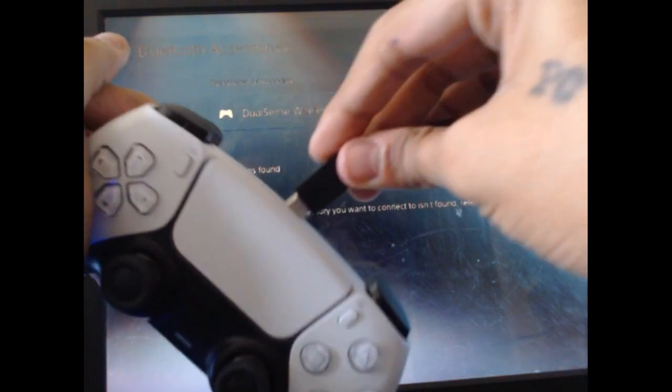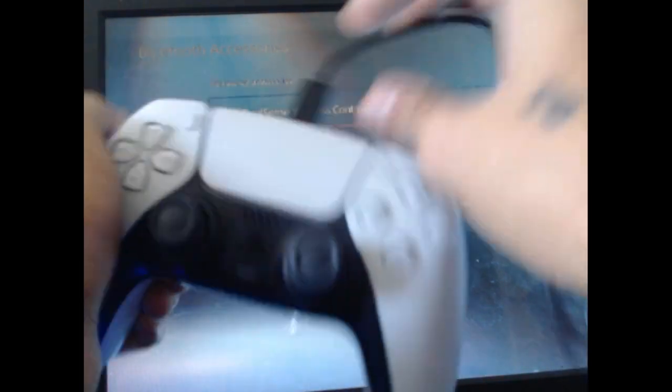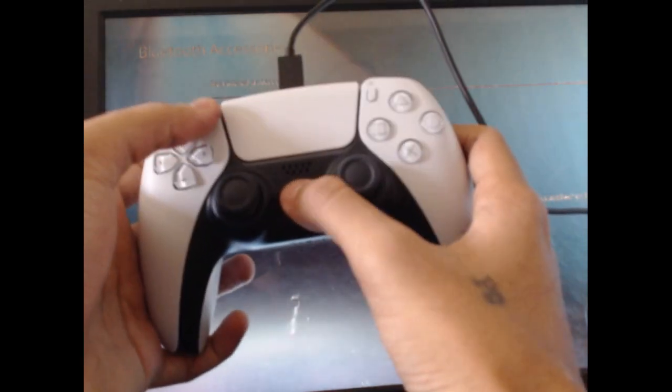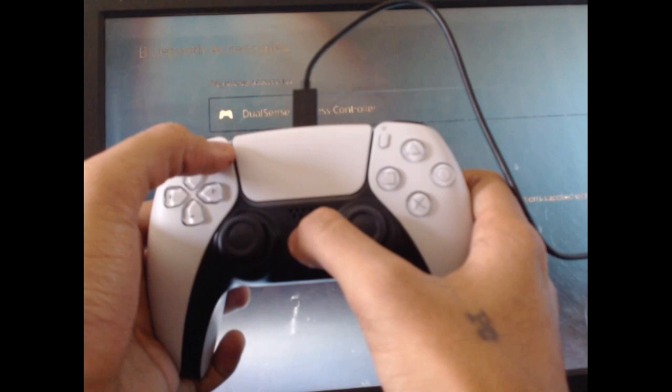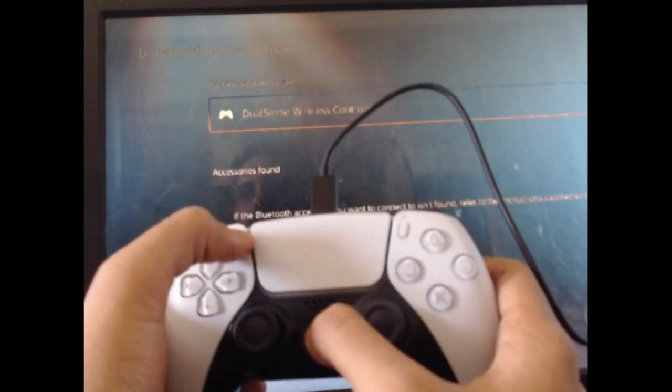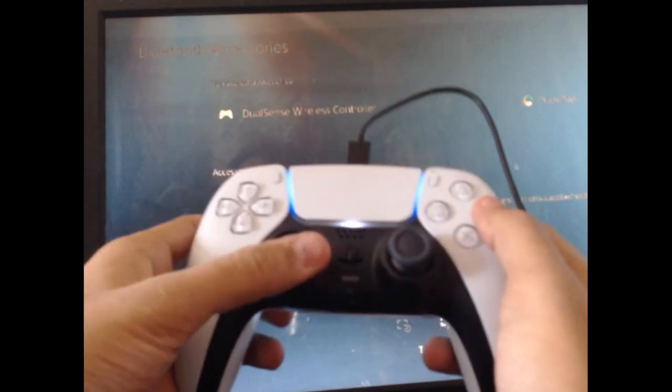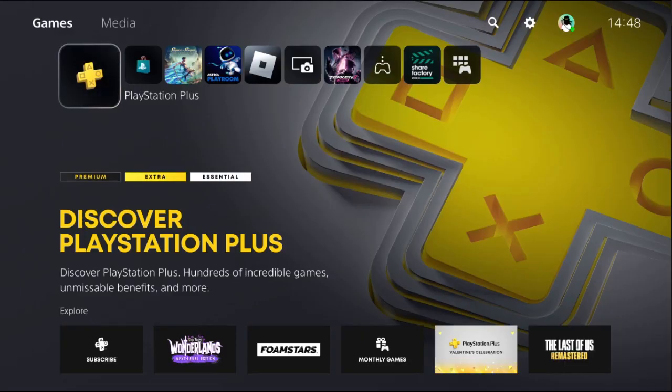Now connect the controller to the PS5 console by cable, then press the PS button and the Share button at the same time for a few seconds. There we go — it's connected!